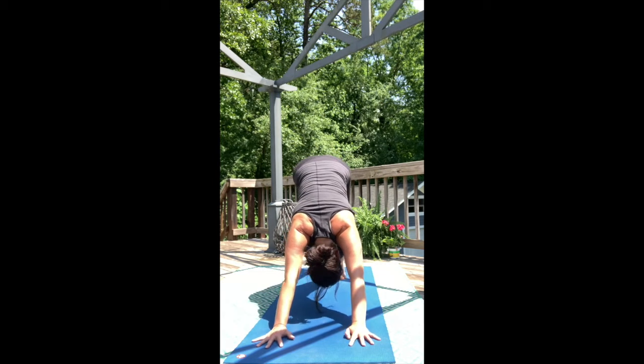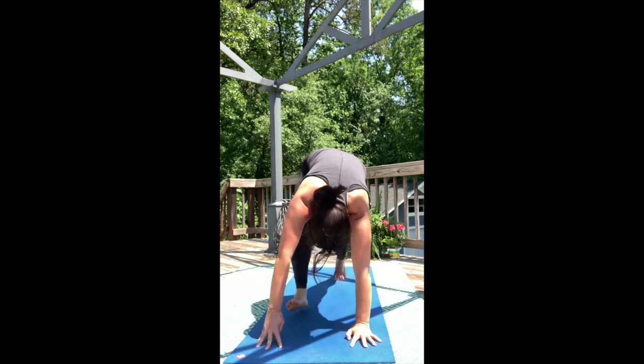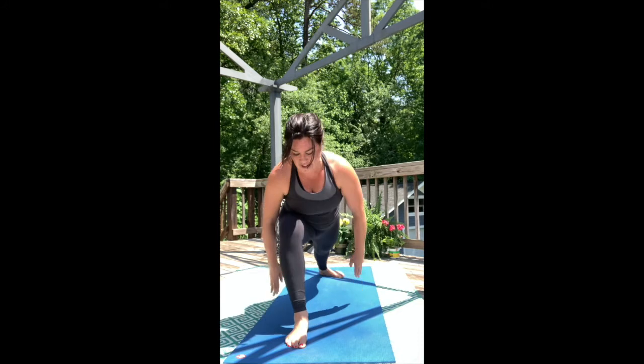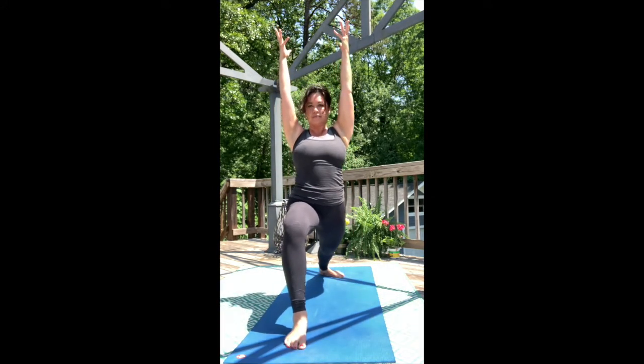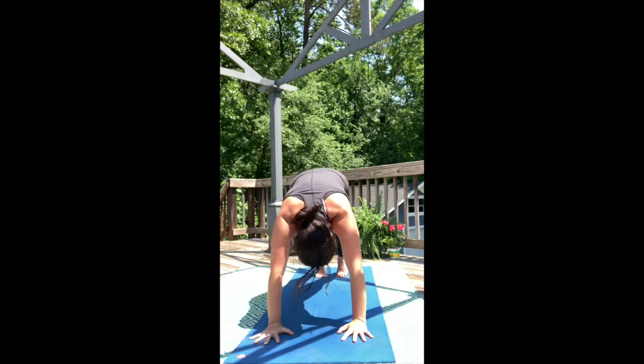Lift your right leg. Inhale. Step between your hands. Exhale. Your back foot lays flat. Rise for Warrior I. Inhale. Hands frame the front foot. Step back to Downward Dog.